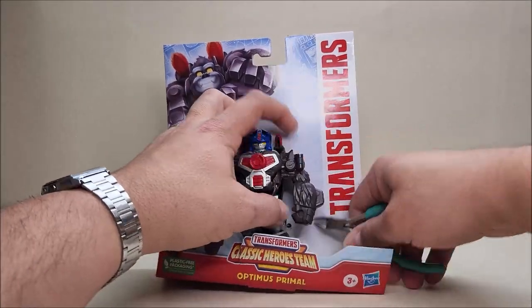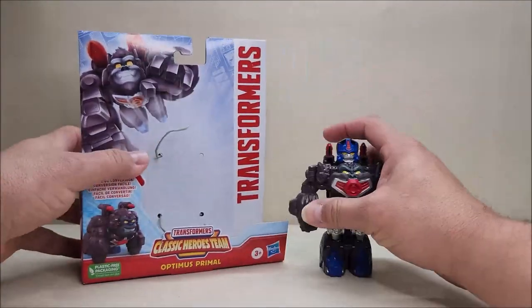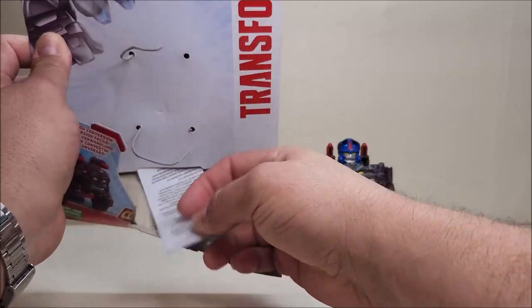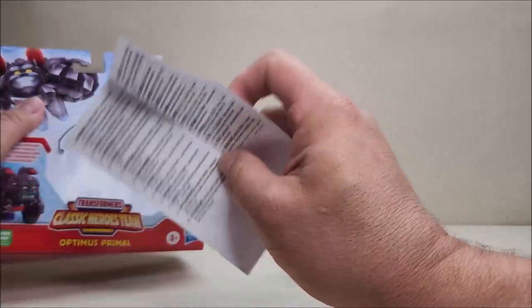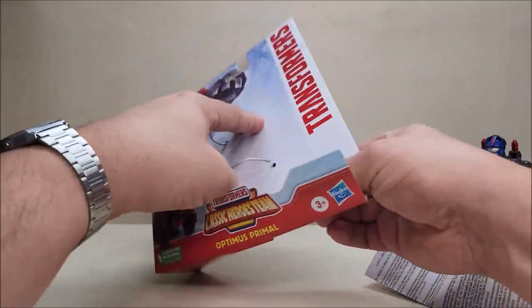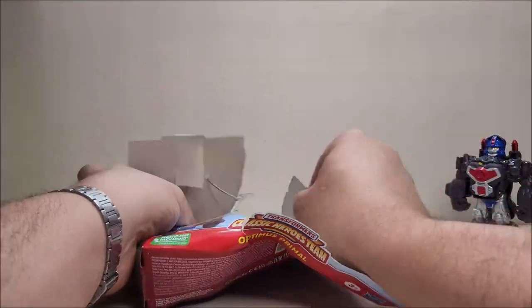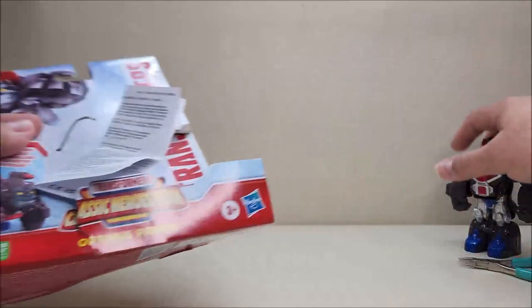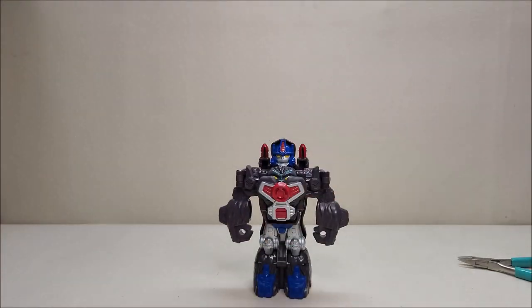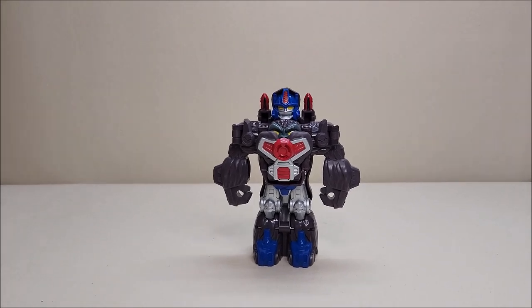We're going to cut these ties — this will be a little different from what I normally do. There's the figure. I thought those might be instructions, but they're not, so there are no instructions included. I checked the flap — nothing in there either. I guess he'll be easy enough to figure out.